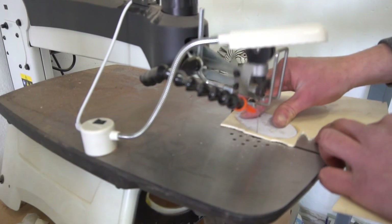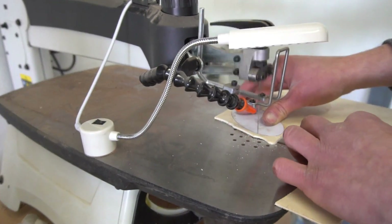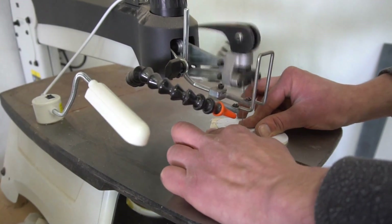Now for the base. The process is pretty similar to cutting out a tree, starting off with creating an oval shaped template and then transferring the shape to my wood of choice. In this case sweet chestnut this time around.